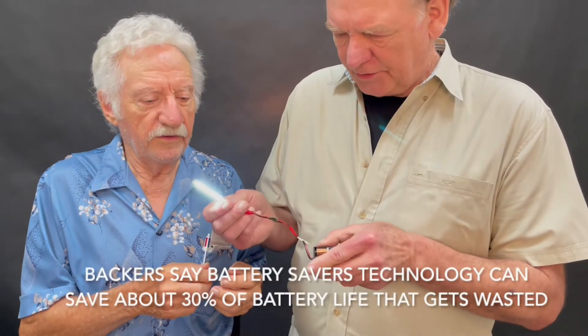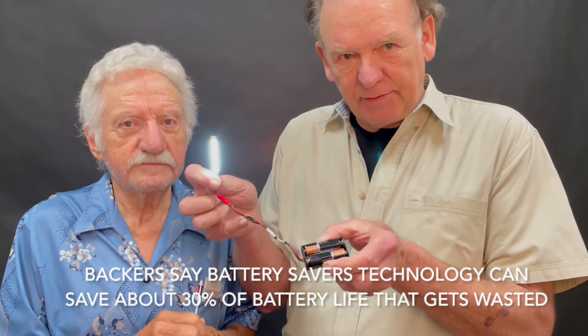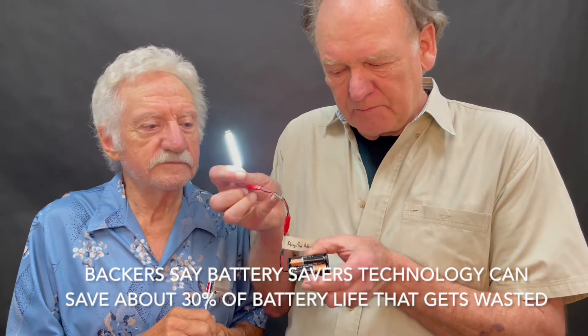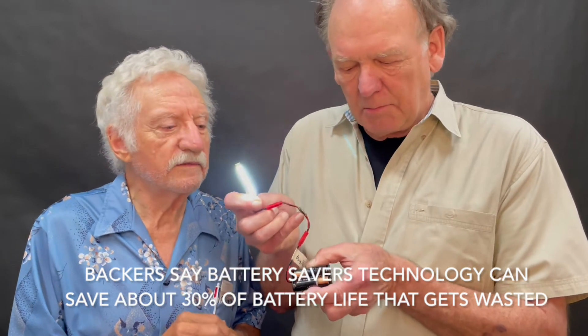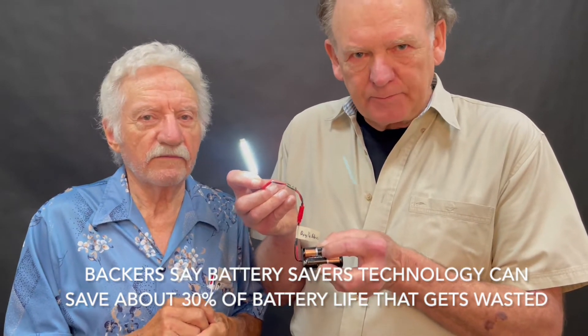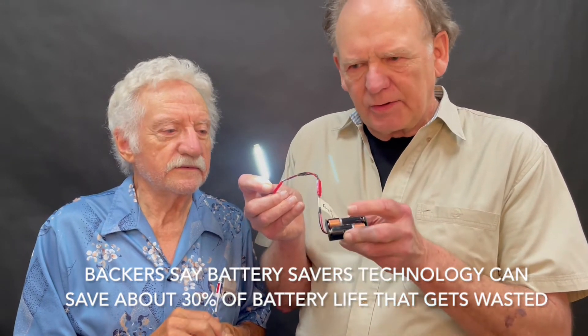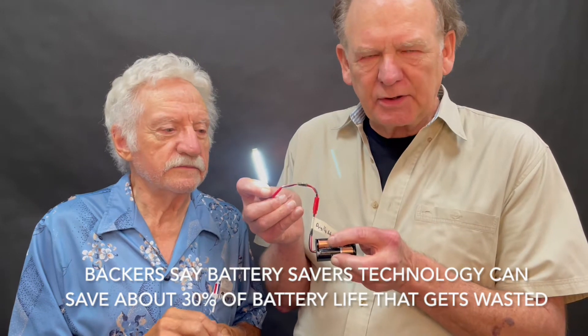But you can see with this circuit that we have in here — the battery saver circuit — it actually boosts the power that's remaining in the battery. When the battery's dead, it's not completely dead. It has a little bit of power left, like in a car battery.